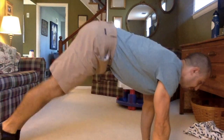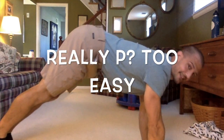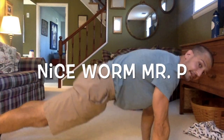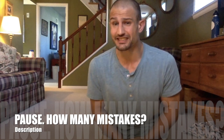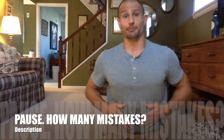Here's another common mistake. Ready? Set. And — down, up, one, down, up, two. That's right — Mr. P's bottom is too high. How about this one? Down, up, one, down, up, two. What's my mistake there? That's right — my belly and my hips were touching the ground. They're not allowed to touch the ground at all. If you make any of these mistakes two times in a row, your test is over. Don't let your knees, hips, or belly touch the ground. Only your chest is allowed to touch the ground.